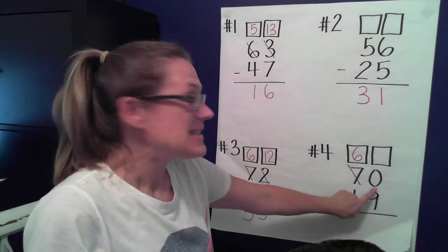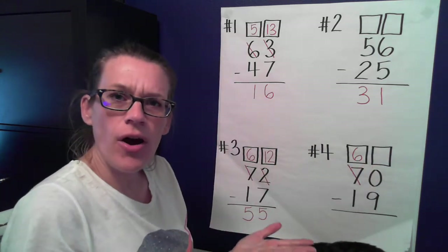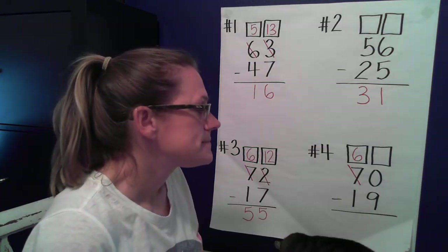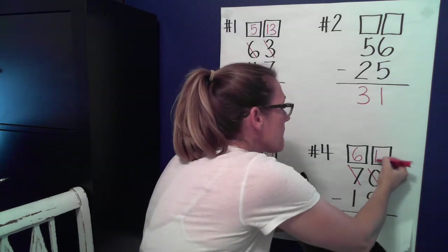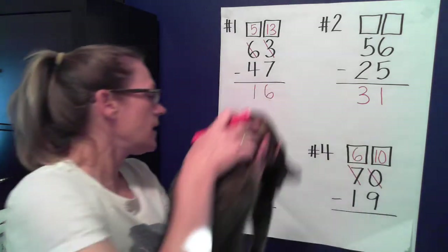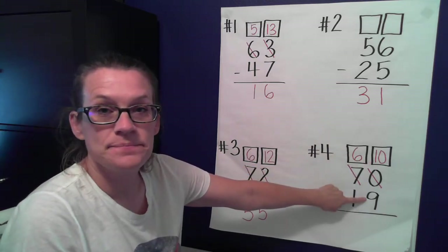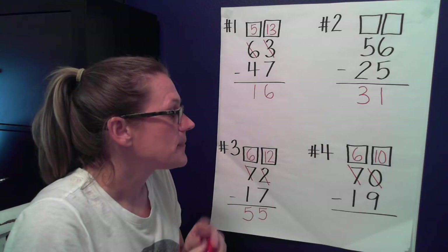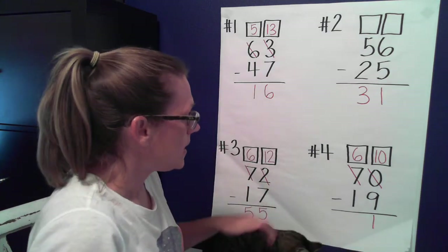Here's a tricky one — I don't have any ones. So if I bring one of these tens over here and break it apart, how many ones do I have now? Ten — you're right. Ten plus zero is ten. So now do I have enough ones to take nine away? I do. Ten minus nine — they're right next to each other on a number line, so one is left over. Ten minus nine equals one.